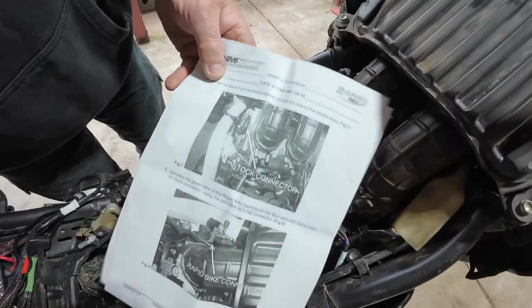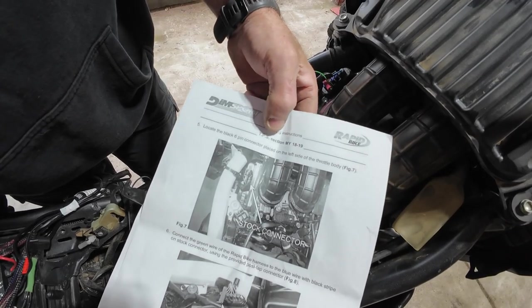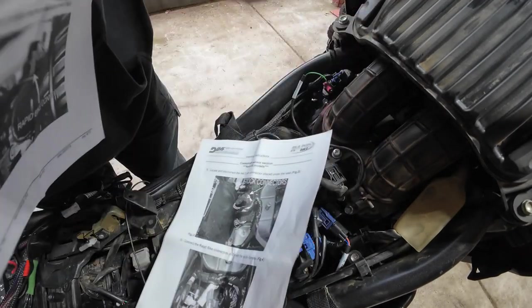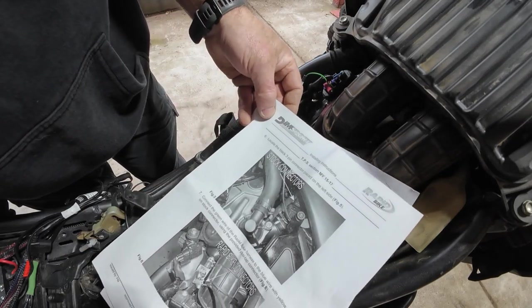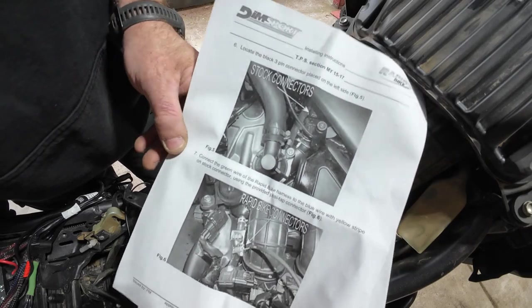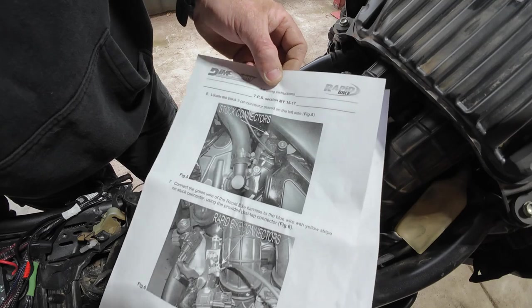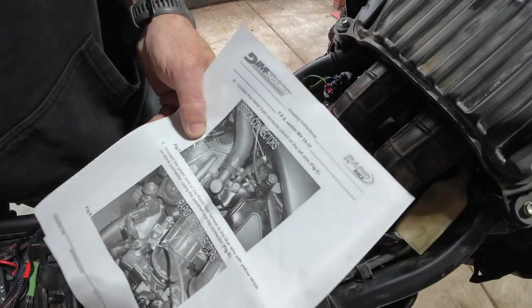Forgot to mention - this is for the 18-19 model. For the 15-17 it says you have to go to a different spot, so be wary of that. There are two different locations depending on what year model your bike is. I've got the 18 model so I'll go in here, but be wary of that.